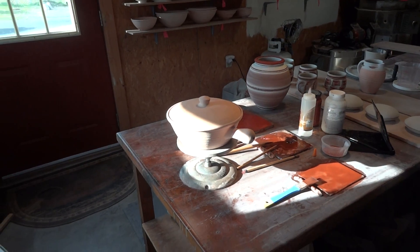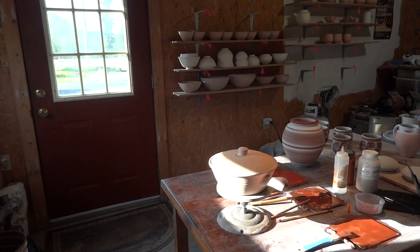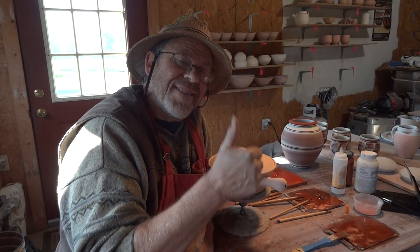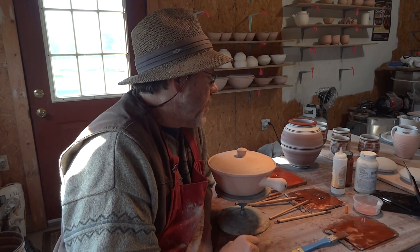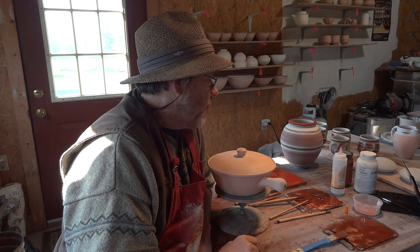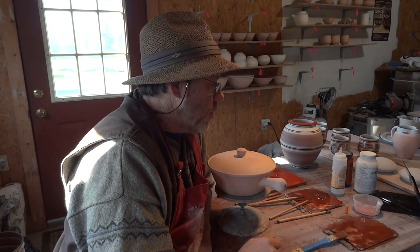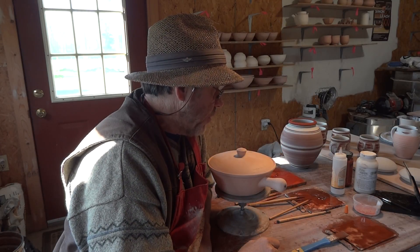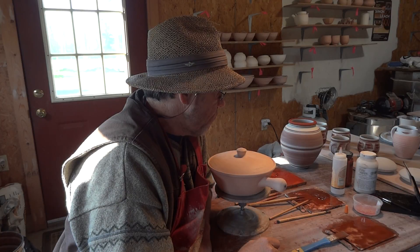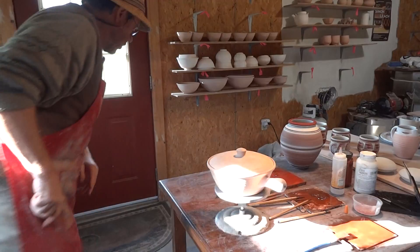There it is, folks. I was going to make this a short clip — thanks for joining us. Have a go at doing some brushwork. All you need is some oxides — I basically use iron oxide and cobalt, I don't really use much else most of the time. There are a couple of pots down the end there I'll quickly show you.